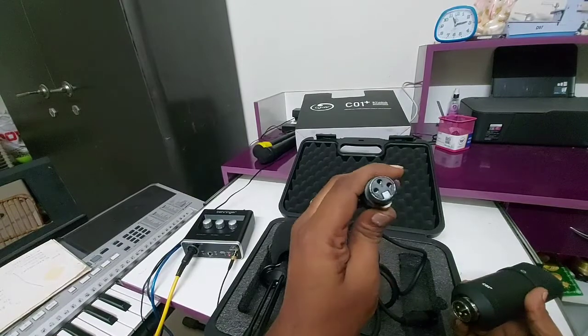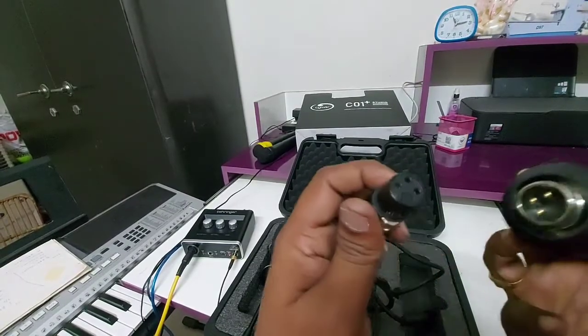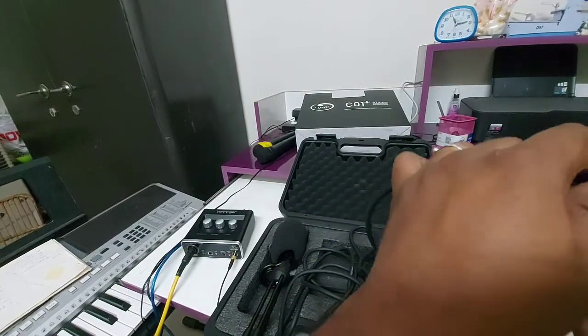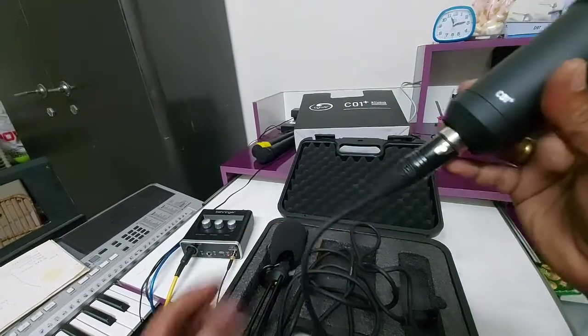Now let me connect this cable first. We need to take the other end — this is the female end of the cable and this is the male end — just connect it and yes, connect it properly.